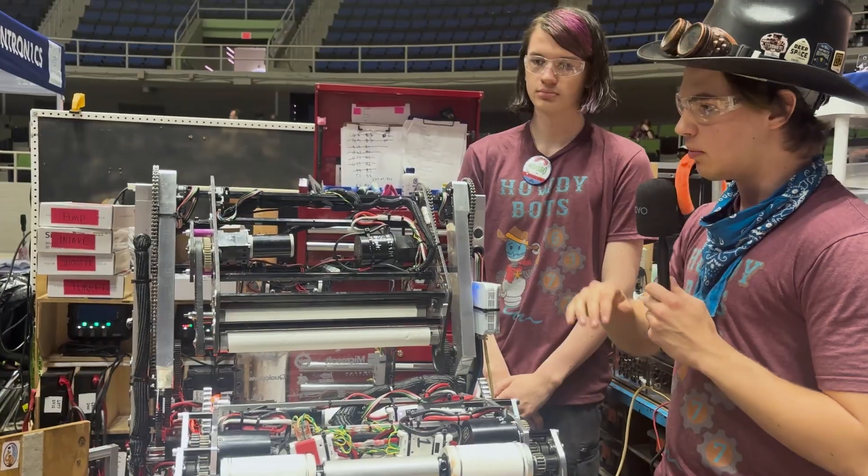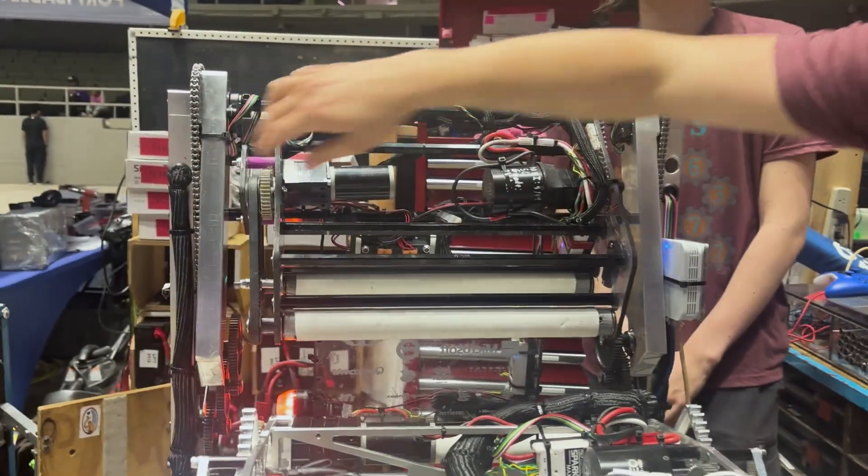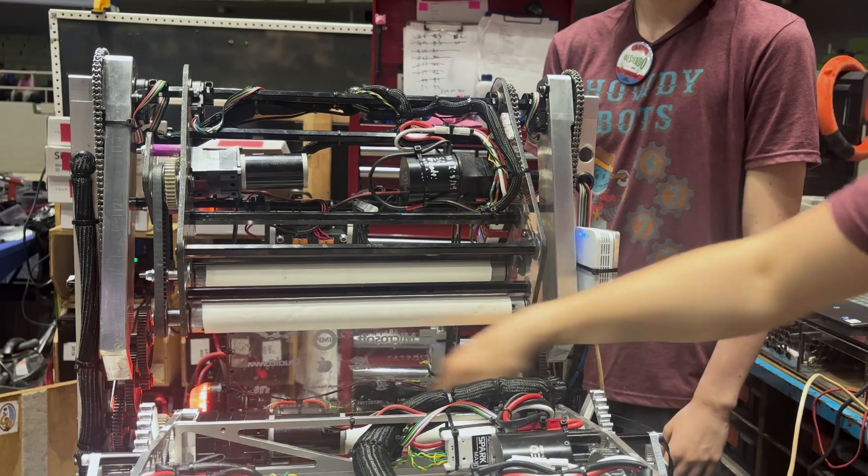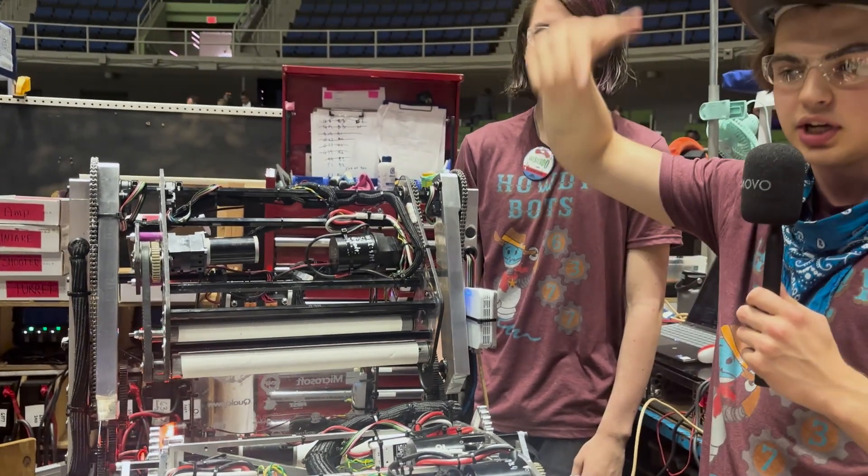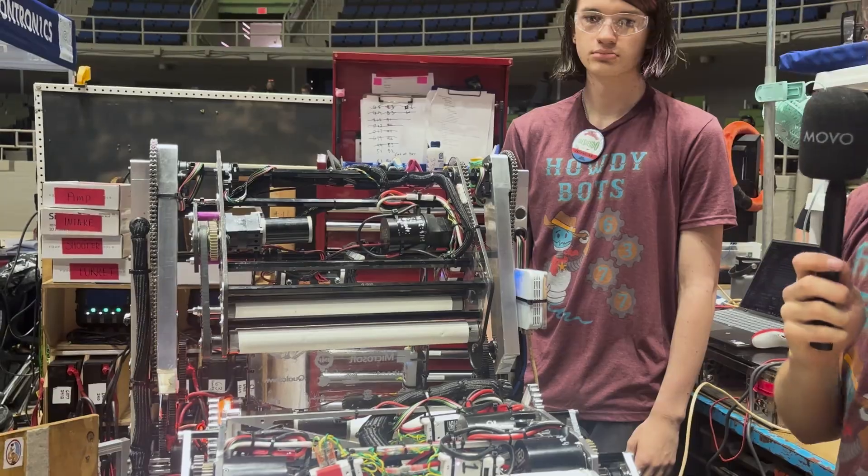Lastly, on this robot we have a climber that consists of two independent arms with big gearboxes. Those will lift to a climbing position, grab the chain, and pull it down at the end of the match.